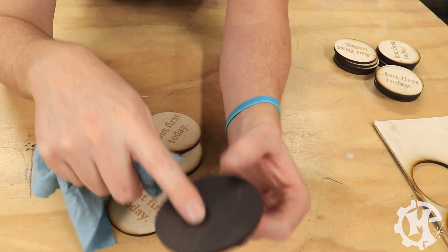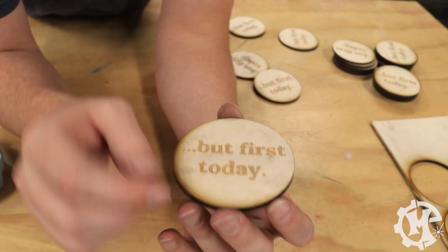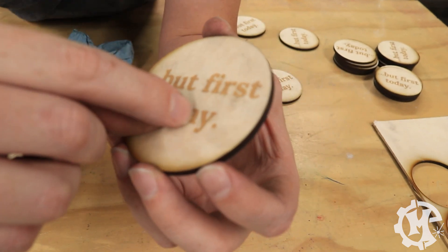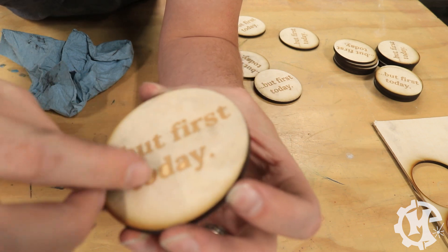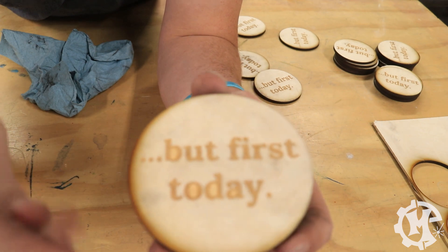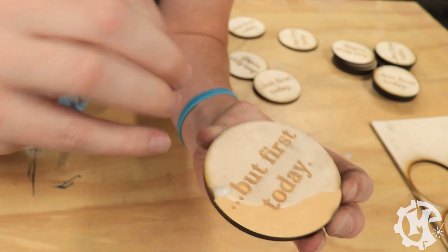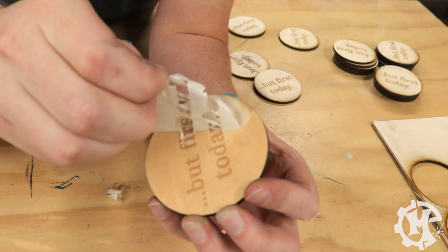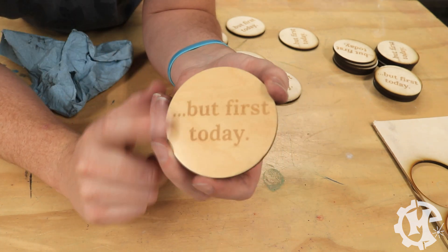I'm going to go ahead and do that to all of these magnets and then start peeling off the paper. Now that all of the edges are clean, I'm going to go ahead and peel off the paper. I need to peel off the paper from all the letters as well as the overall masking. This can be tedious if your engraving is pretty detailed, but it is worth it to get that clean finish. And now we have a clean finish magnet.